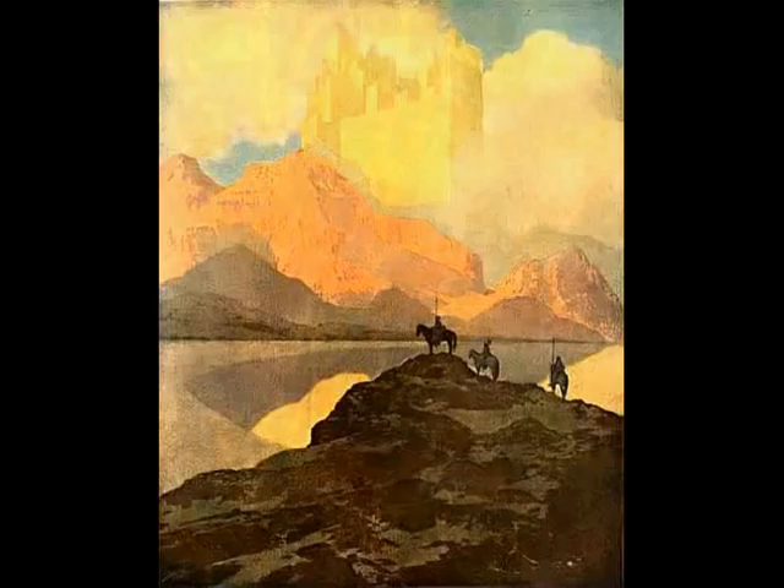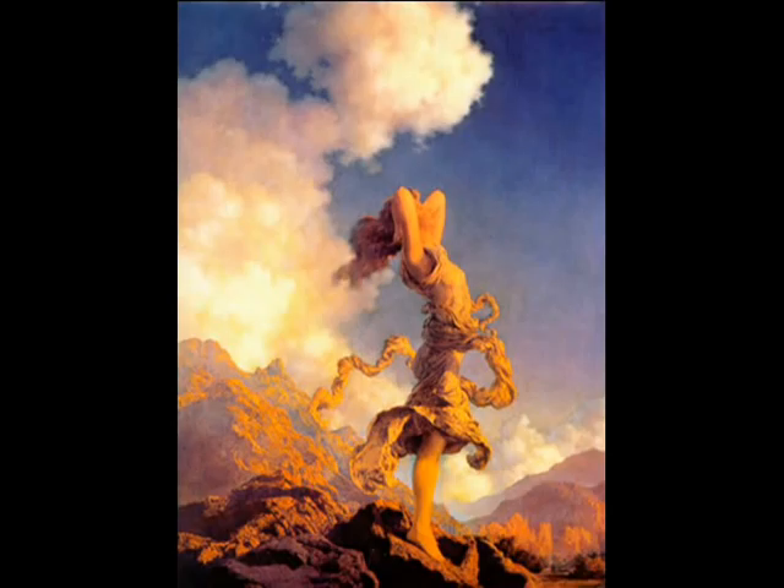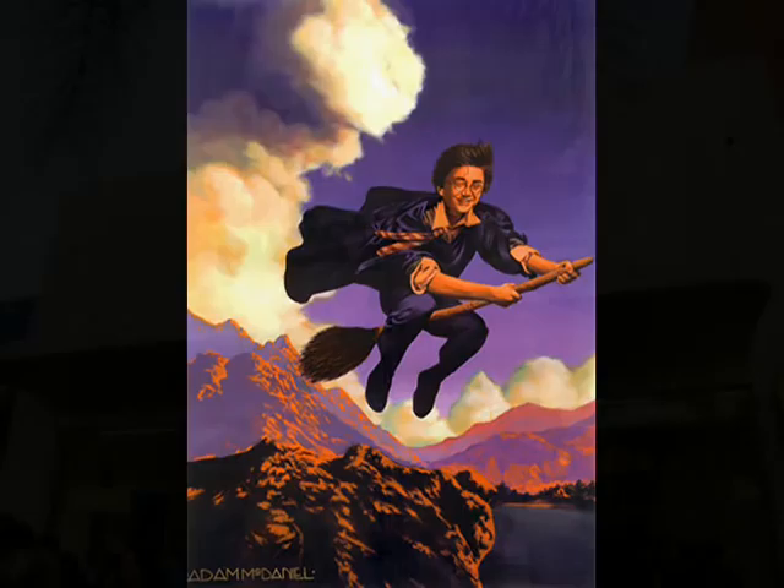I originally painted it ten years ago, before the release of the first film in the series. It was inspired by the work of Maxfield Parrish, a famous American illustrator who had a very distinct use of color. Parrish would work in glazes, one color at a time — really quite an extraordinary process. I used a photo of Daniel Radcliffe from Vanity Fair and set it against a backdrop loosely inspired by Parrish's painting Ecstasy.